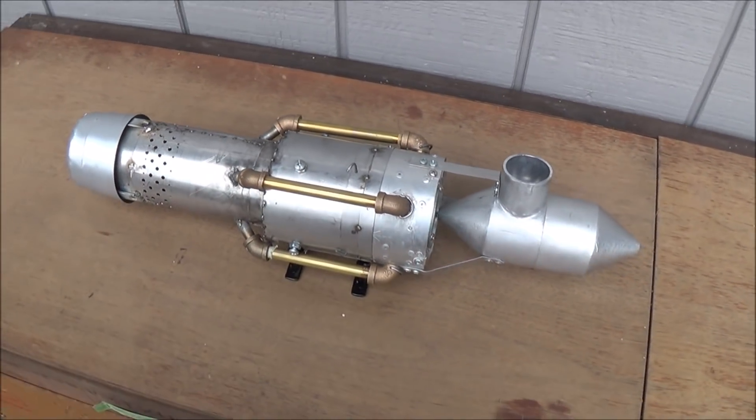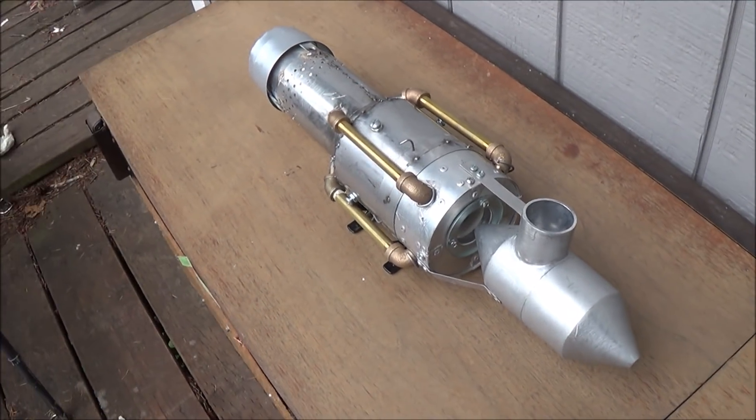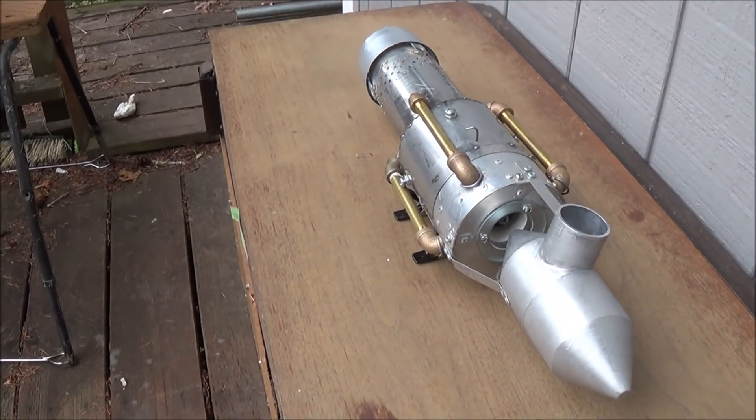Stay tuned now for the two-part build series and how I put together this little turbo ramjet engine.